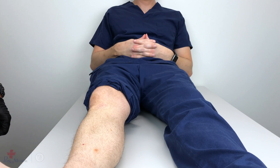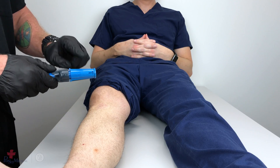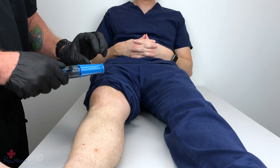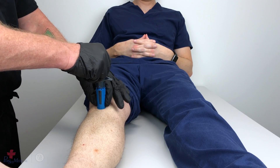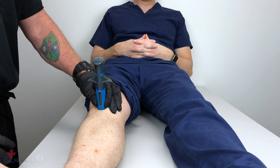Once you've properly located and prepped the site, grasp the neo by the textured dots, taking care to not put your fingers over the stabilizer locking tabs. Grasping at the textured dots, properly emplace the neo over the site, using the palm and fingers of that hand to stabilize the neo in place.